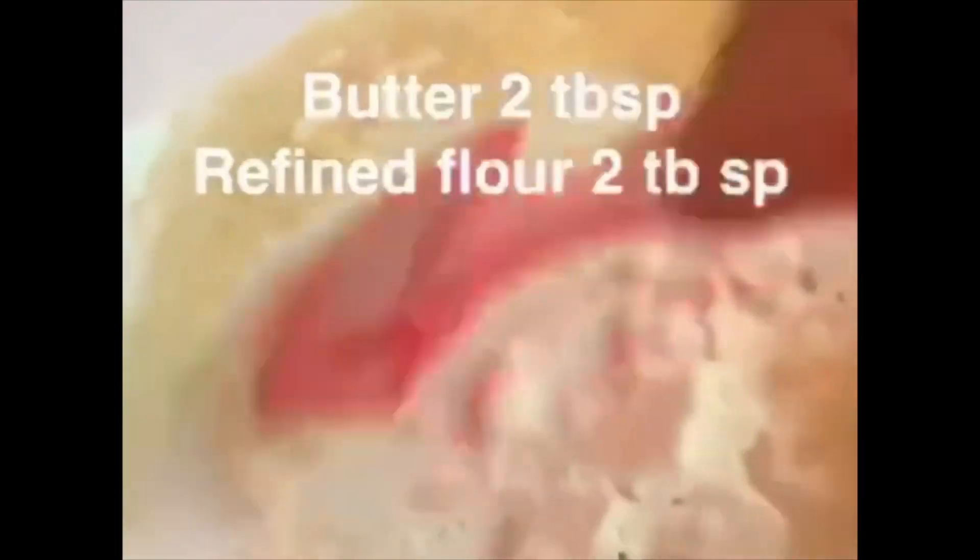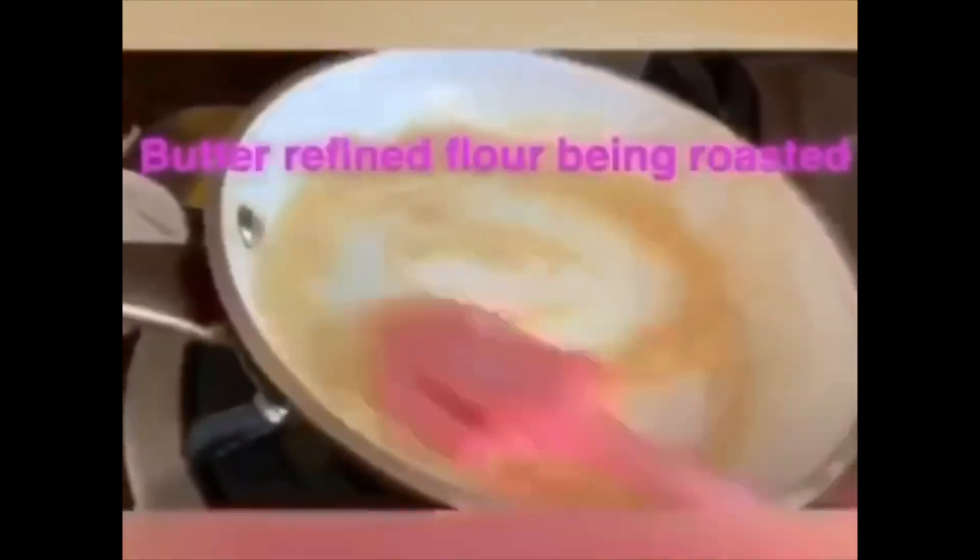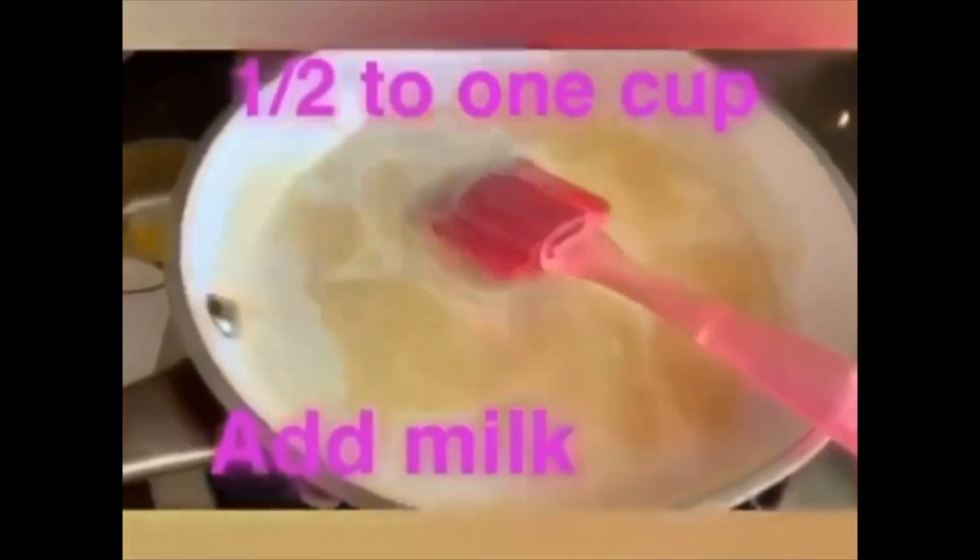Heat a pan. Take 2 tbsp of butter and 2 tbsp of refined flour. Stir it constantly and add milk — you have to add 1 cup or half cup as it suits you. Make a thick sauce. You have to make it on slow heat. Your sauce is ready now.